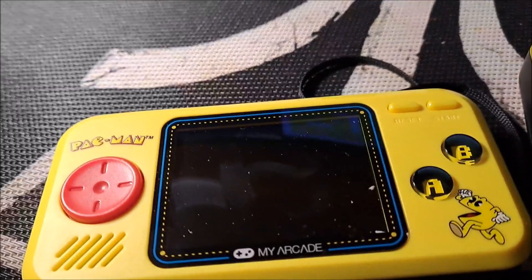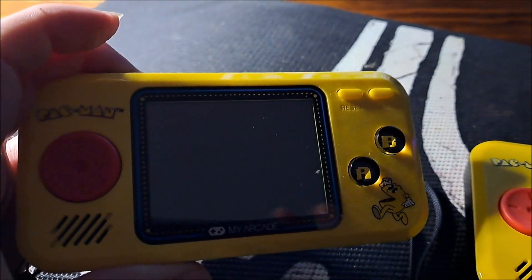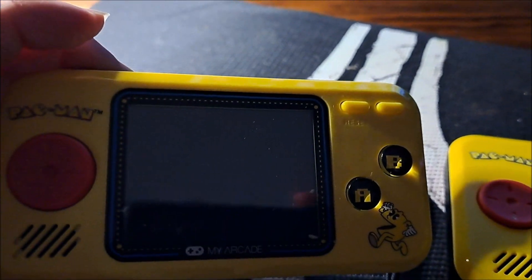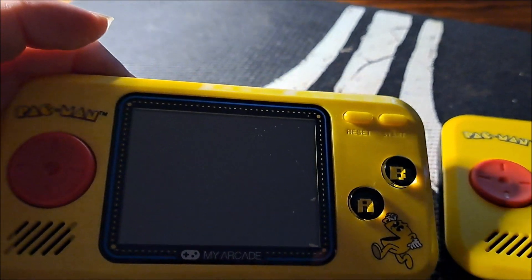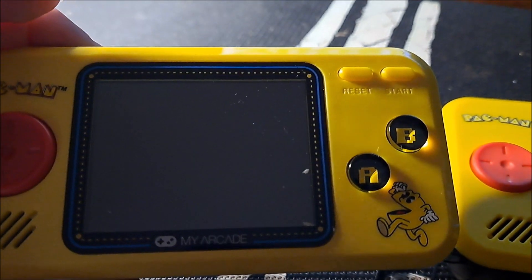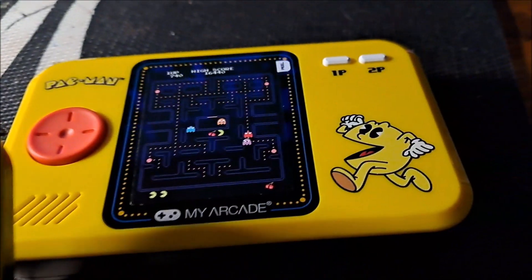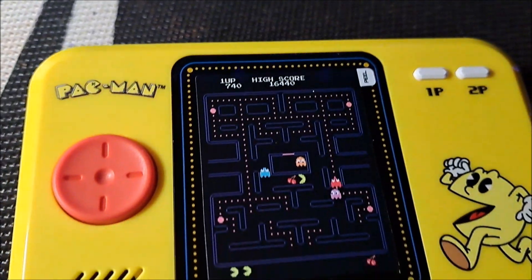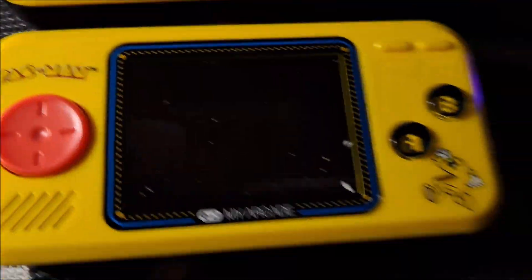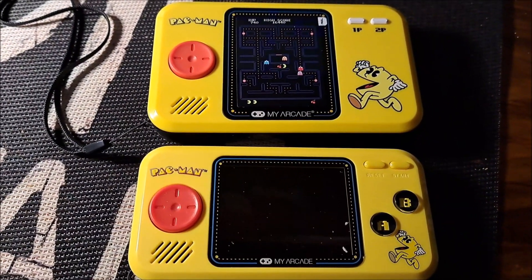To compare it to the size of the 2018 release micro player — this one's horizontal, it had the NES ROM of Pac-Man, which is a less authentic ROM of the original arcade. Here's this one: bigger screen, vertical. Smaller horizontal screen on the 2018 version.